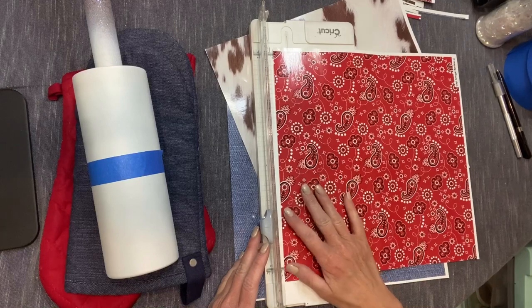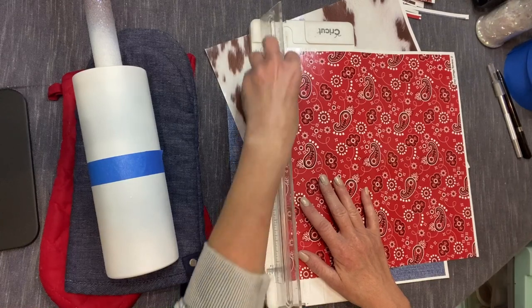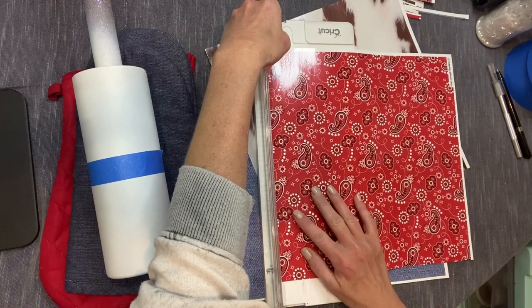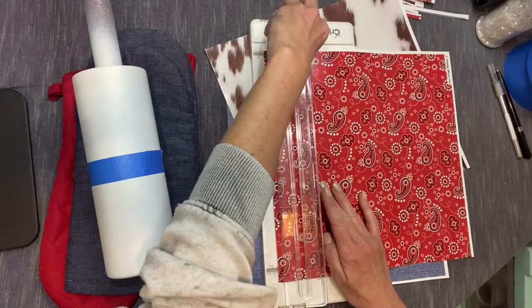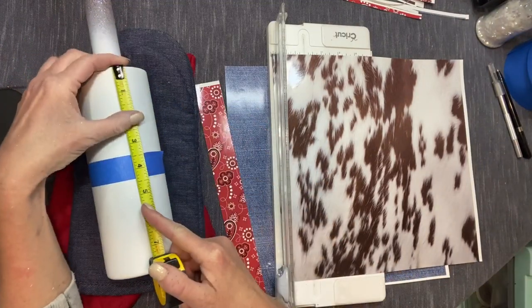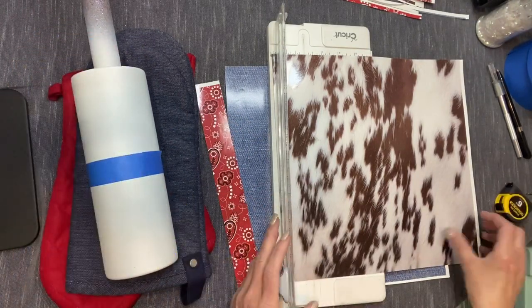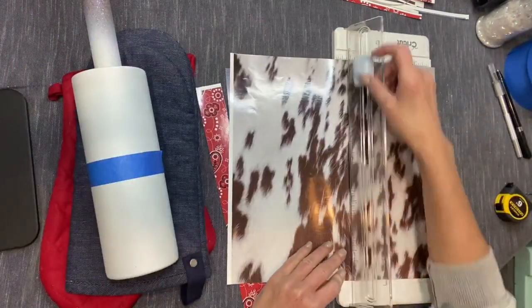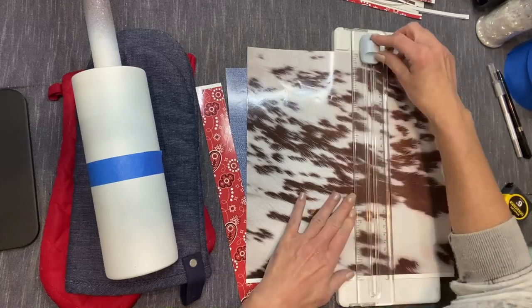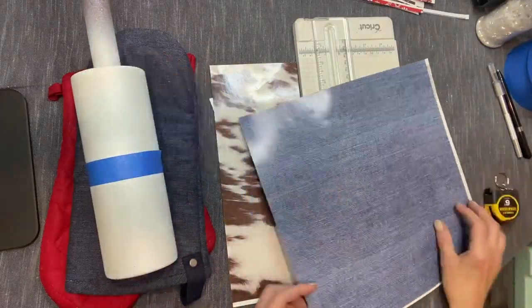I'm just trimming off the white border that comes on these vinyl sheets. All the vinyl I'm using today is from the Vinyl Cottage, and I'll link all the patterns and colors in the description box below. Before I apply the vinyl to the cup, I trim off this little excess white that comes with it. I'm using the red bandana for the middle section, and I'm measuring a little bit wider than the area I want to use — I'd rather have some to trim off than cut it too small. I'm figuring out what my sections are going to be, measuring my vinyl, and cutting it before I get started so I don't waste a lot of vinyl.